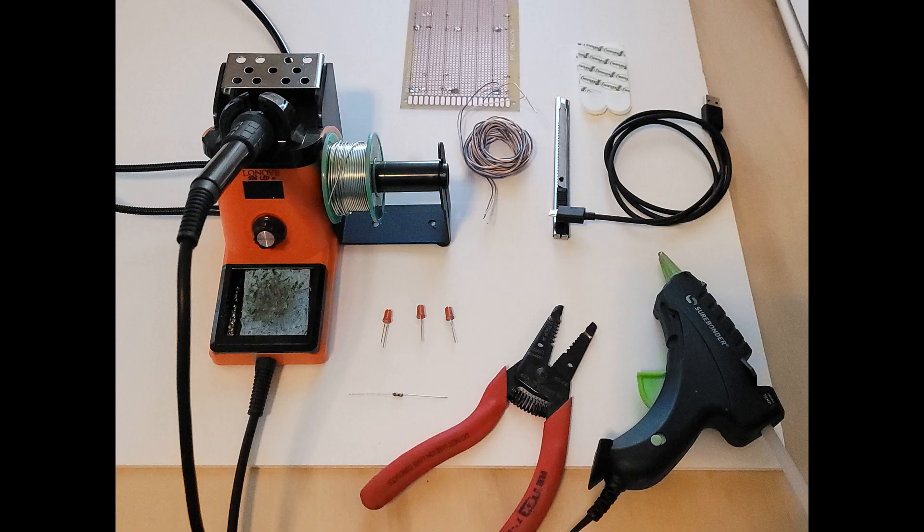For this project I used 3 red LEDs, one 82 ohm resistor, some 26 gauge copper wire, one 6 foot micro USB cable, a foam board, a hot glue gun, an exacto knife, a printed circuit board, some velcro tape, and a wire cutter.